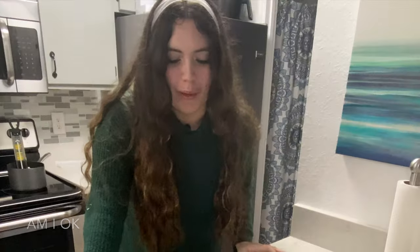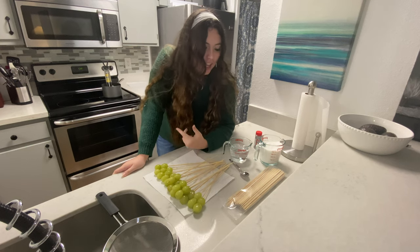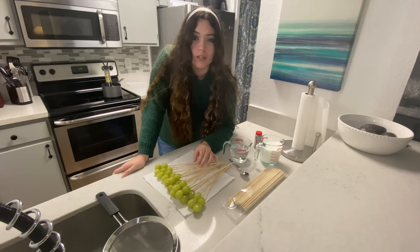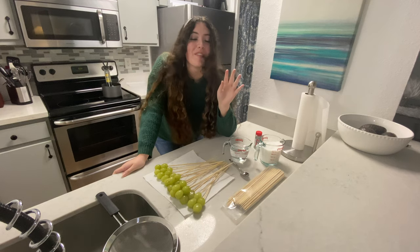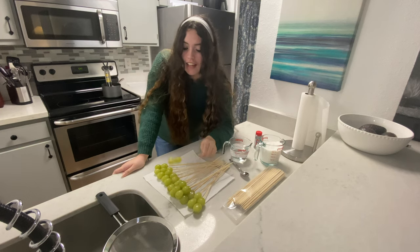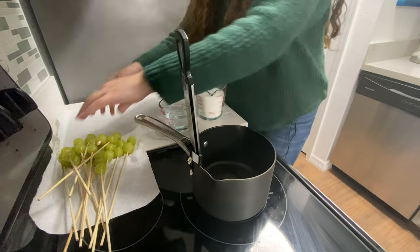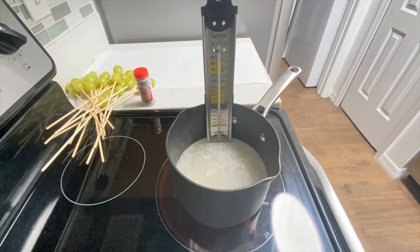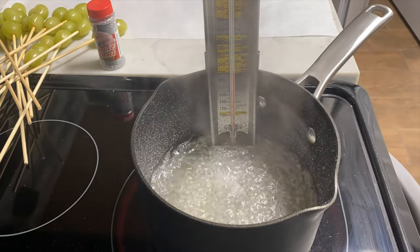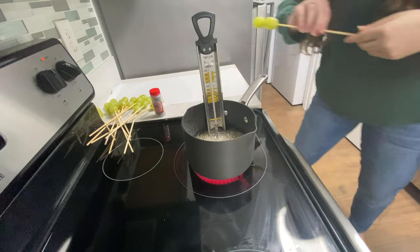Now that I have all of the grapes on the bamboo skewers, I am going to start heating up the sugar and the water in the pan. I just let that boil until it reaches 300 degrees Fahrenheit — that's apparently the hard crack phase, like it's hard like candy, like it cracks. So I'm going to boil it to 300 degrees and then dip in the grapes. Two cups of sugar — it just got to 300 degrees, which is the hard crack phase, and I'm super scared. So it's grind time. Time to coat these grapes in molten sugar.